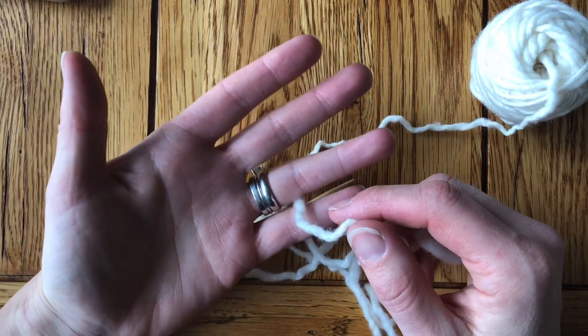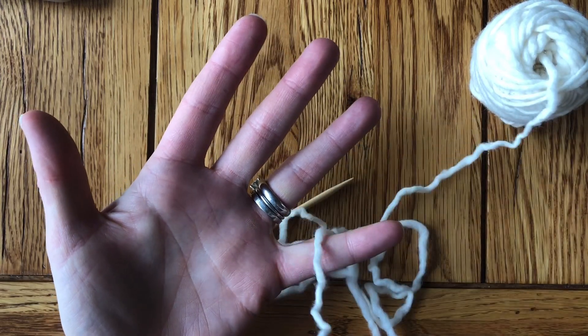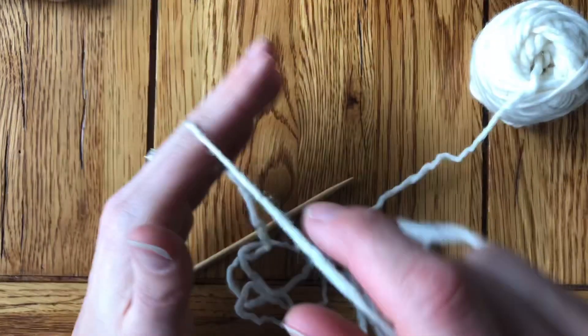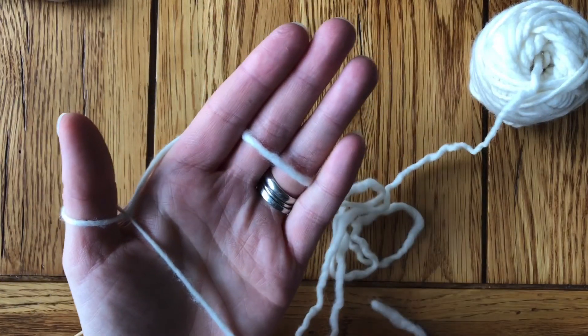With the long tail cast-on, remember you're going to make a high five: bring the yarn tail up between your pinky and ring finger, down between your pointer and middle finger, back up alongside your pointer finger, and around your thumb.